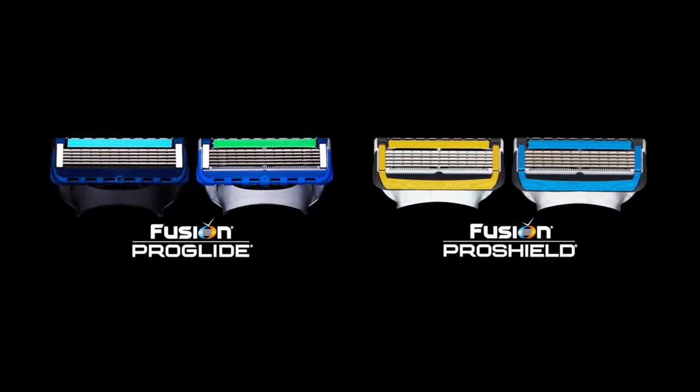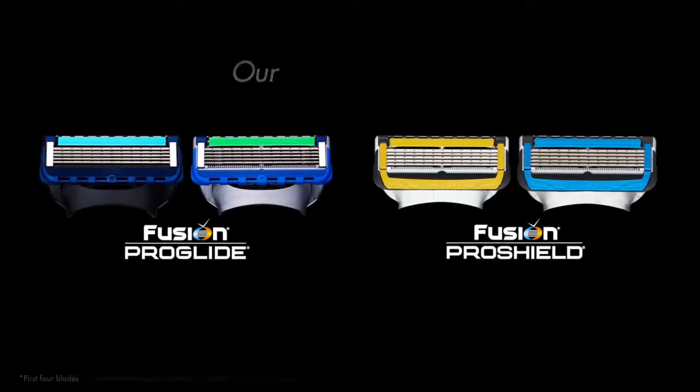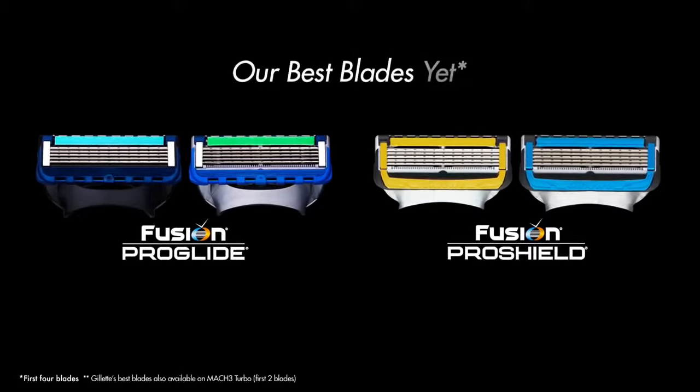Gillette Fusion ProGlide and Gillette Fusion ProShield. Our best blades yet.